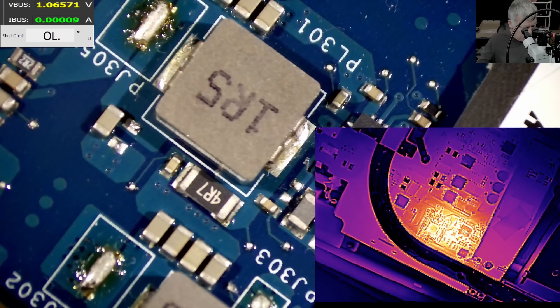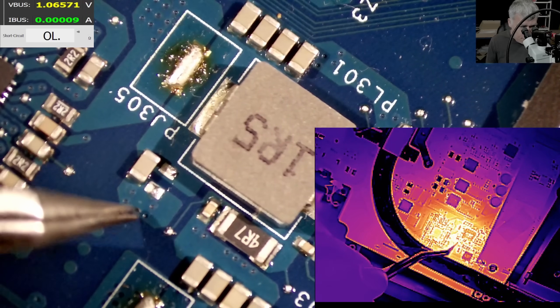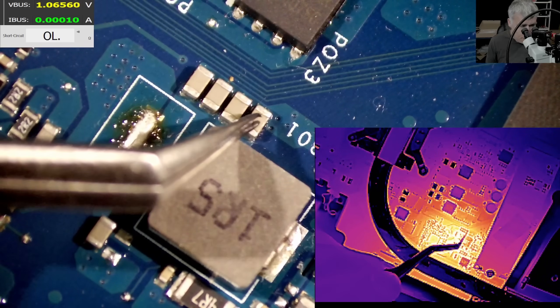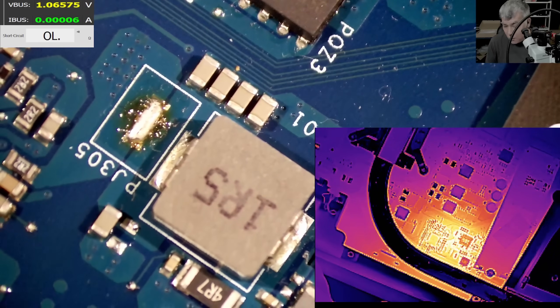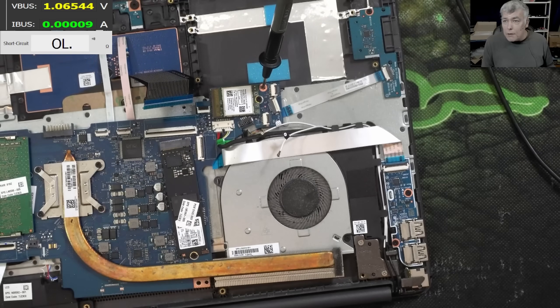The capacitor is out. Replacing the capacitor — you have one here, this is ground, you have one here, then one here, one here, one here, and one here. So many capacitors. No rush — we'll replace the capacitor on our next video.